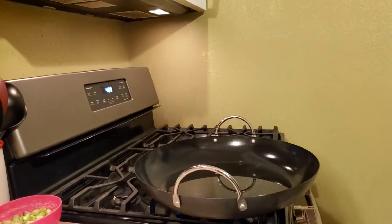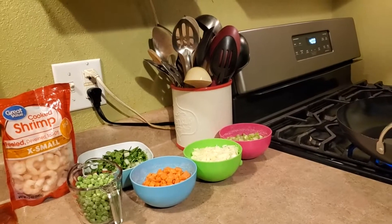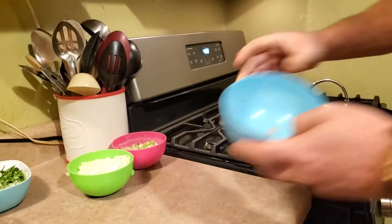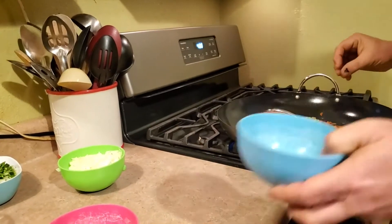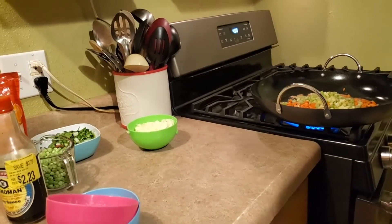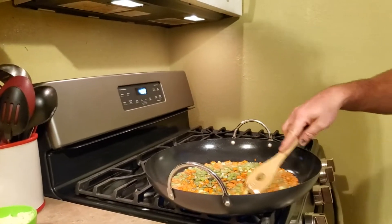While that warms up, in the meantime we have all of our vegetables: onions, carrots, celery, peas, bok choy, and our little shrimps. It's getting kind of hot so I'm gonna start with one cup of carrots and one cup of celery. Those take a little bit longer to cook than the onions, so I'm gonna let those sauté for a couple minutes.